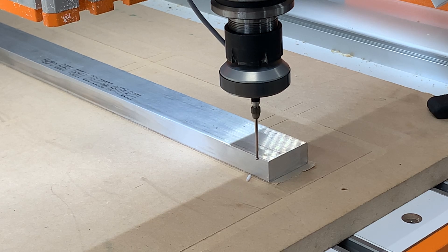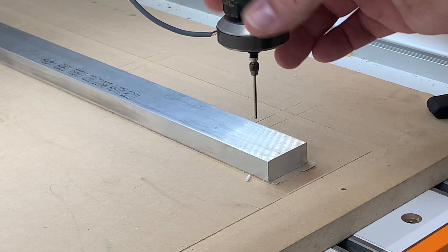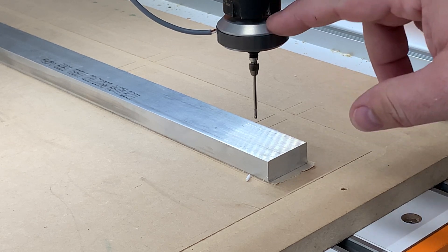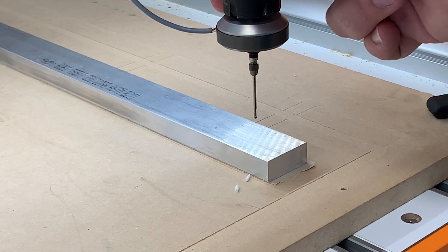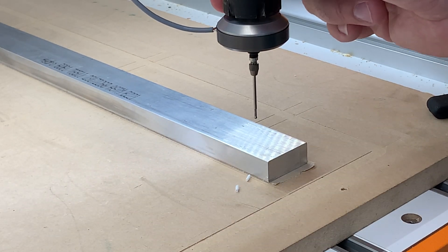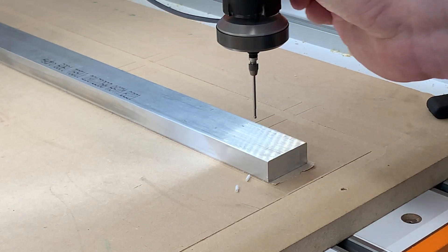The 3D Touch Probe is probably one of the most useful tools in our shop. Today, in this short video, I'm going to show you one application to use this tool to make lining up your job simple, fast, and accurate. This particular 3D Touch Probe is sold by Stepcraft and is designed with an 8mm shank on the top, so I'm able to put an 8mm collet in my tool holder and simply pop it out and back in whenever I need to use it.